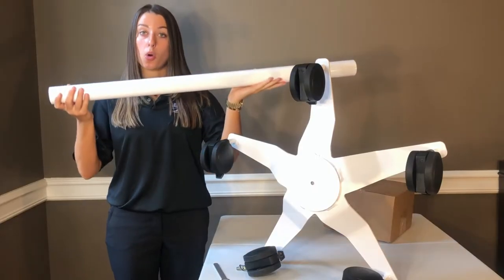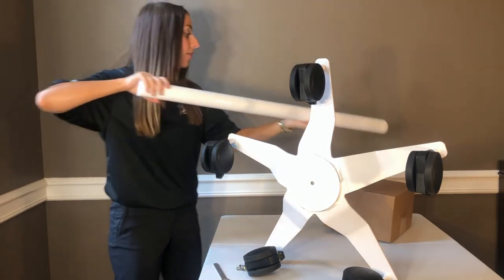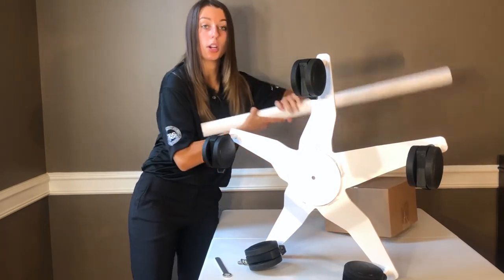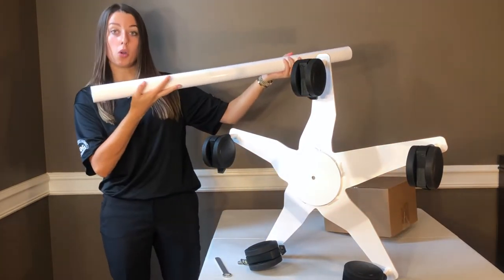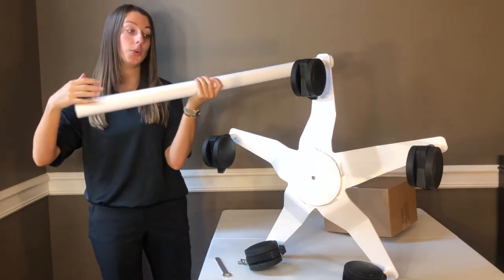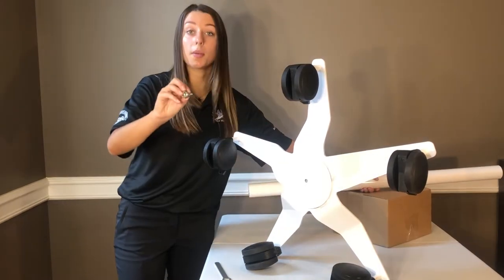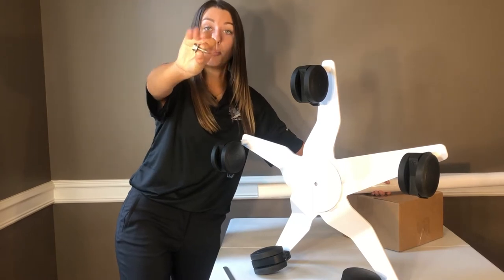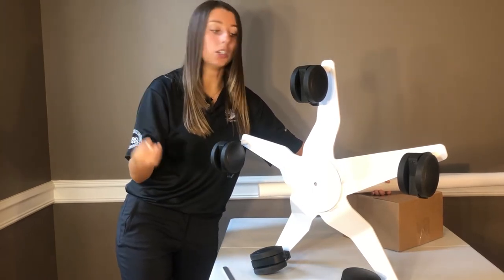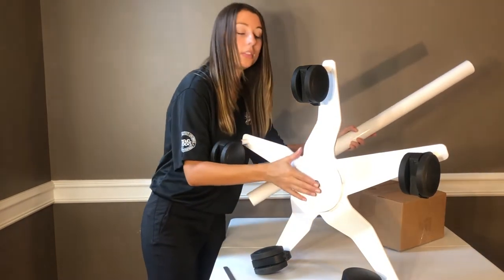When securing the bottom pole you want to make sure that you have support on the neck so that we have a nice firm attachment. I'm using just a cardboard box to help support the neck of the pole so that I can grasp lower to make sure there is a tight seal between the base and the base of the pole. You want to make sure that the split washer is in between the bolt itself and the flat washer for a nice tight seal.